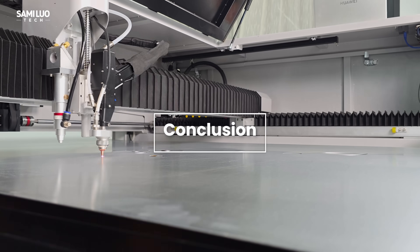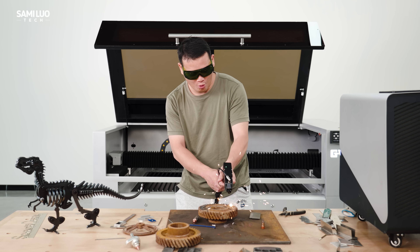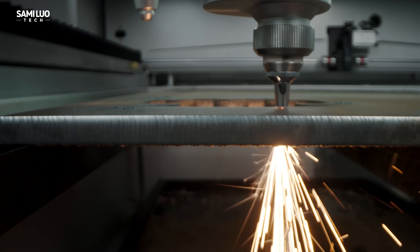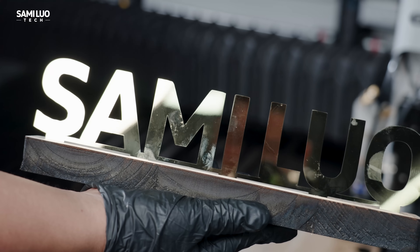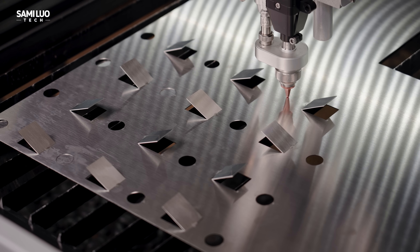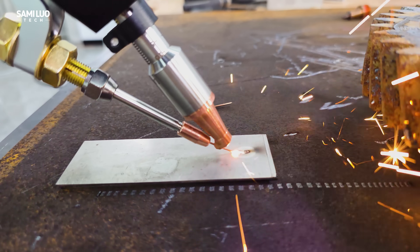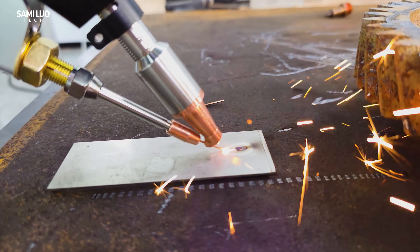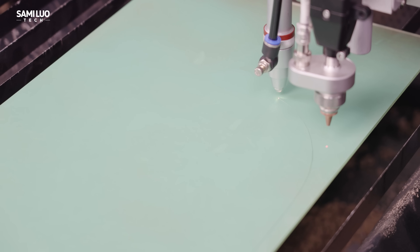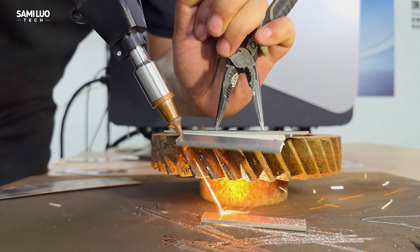So after weeks of testing — cutting, welding, and even restoring rusted parts — I can confidently say the GWIC M3 Ultra is an absolute powerhouse. From slicing through thick metal to engraving wood, delivering precision welds, and packing in smart features like obstacle avoidance, edge tracing, and industrial-grade nesting, this machine truly delivers. It's not aimed at casual hobbyists, but if you are serious about fabrication and want a professional all-in-one solution, this could be the best investment for your workshop.